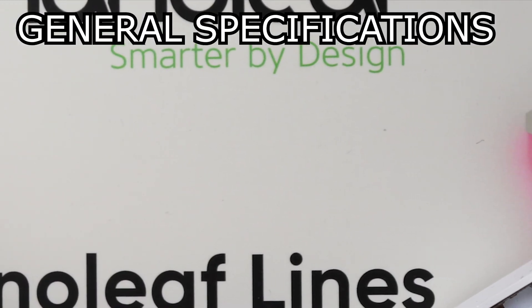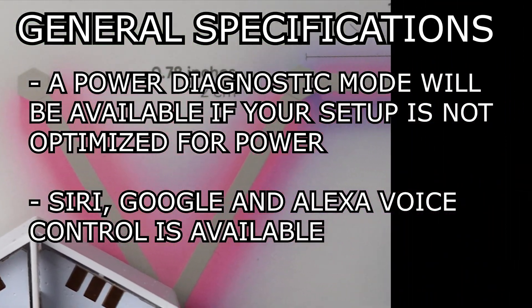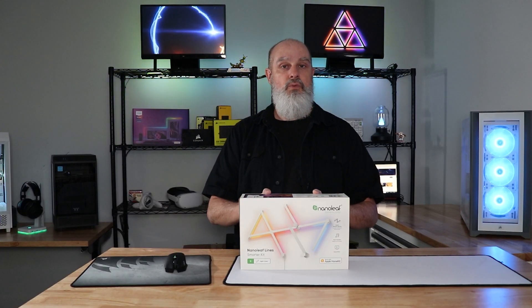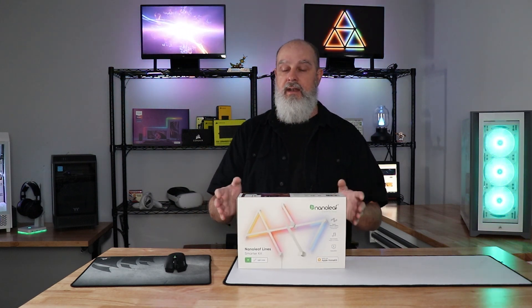There is a power diagnostics mode available if your setup is not optimized — if it is optimized, it won't be available. Siri, Google, and Alexa voice control is also available. This kit is $199.99, but I've seen it on sale quite a bit, so you should be able to get it for at least $20 less than that.